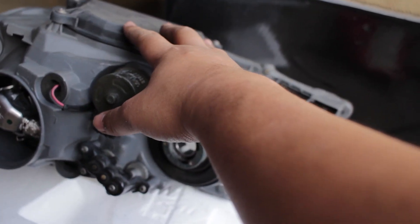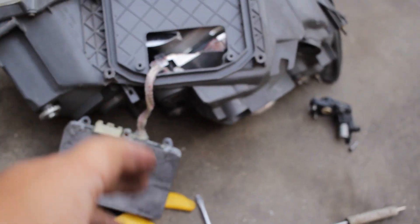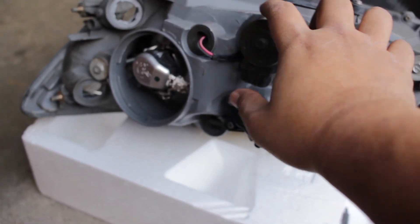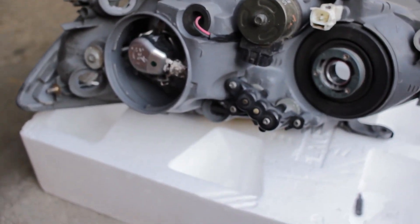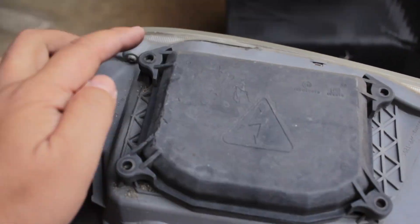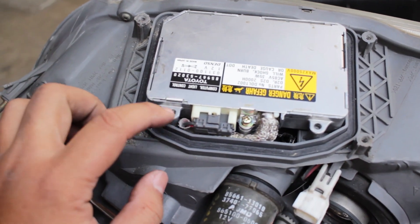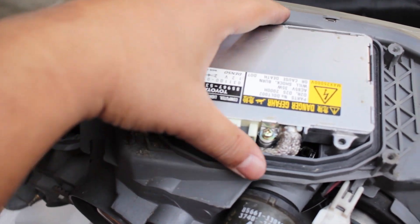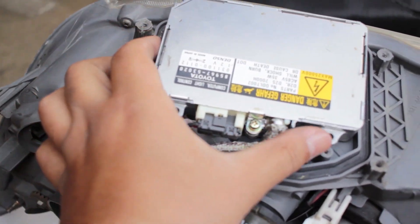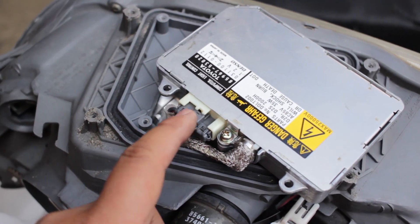I'm not gonna use the ballast anymore since we're going LED. This is the old ballast right here — I'm not going to use it. So I'll take everything apart and show you guys how to do it. I got the screws out — there are four screws right here. Lift that up and there are three more screws: one, two, and one in the corner. You need to lift this up, then pry out the harness or plug using a little mini flathead.